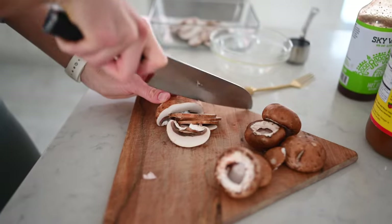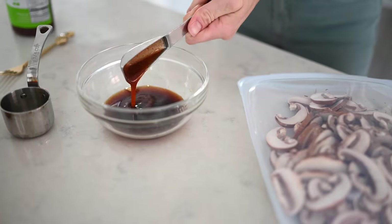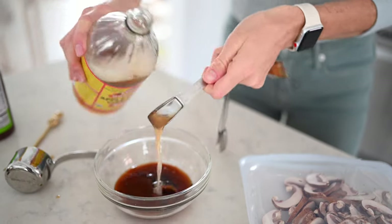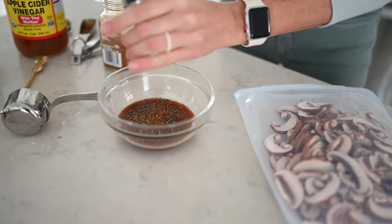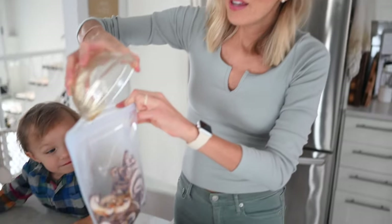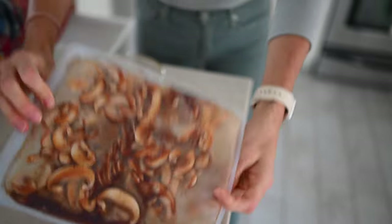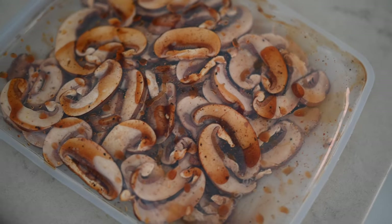I have popped the stems out of our mushrooms. I'm going to thinly slice them, put them in a baking dish, and then we're going to mix up our marinade and drizzle it on top. I'm now transferring our sliced mushrooms to a large reusable Ziploc bag. You can marinate for a few hours or overnight — the longer the better, because these guys are going to soak up all the flavor.